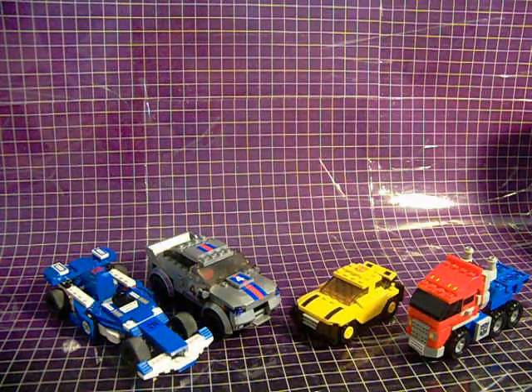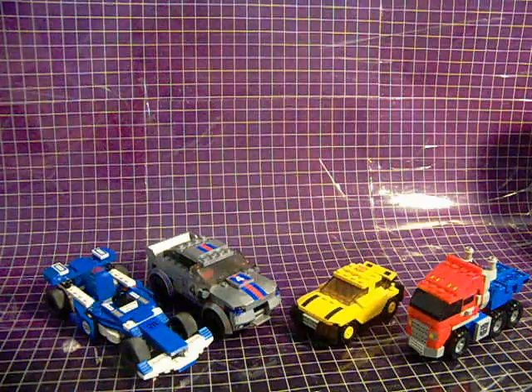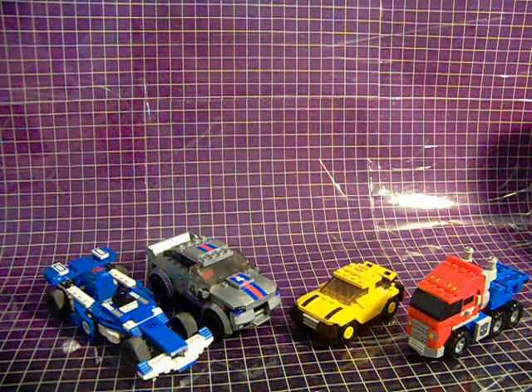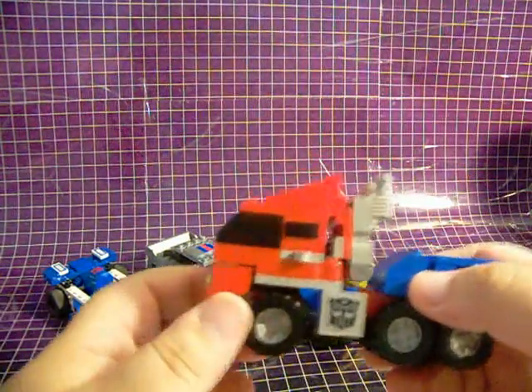I'd just like to point out that Creo is a building block set, not a Transformer figure. You build the alt mode, then you have to take it apart and build the robot mode, or vice versa. A little disappointing, I know, and I'll get into that in a little bit. First, I'd like to take a look at the lowest price point figures, starting with Optimus Prime here.